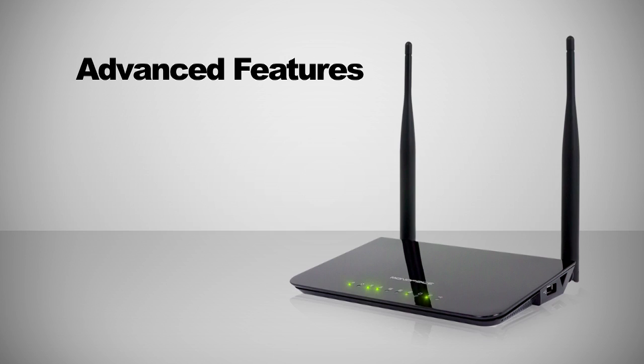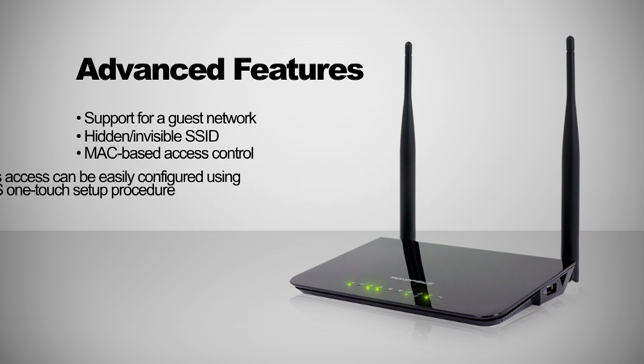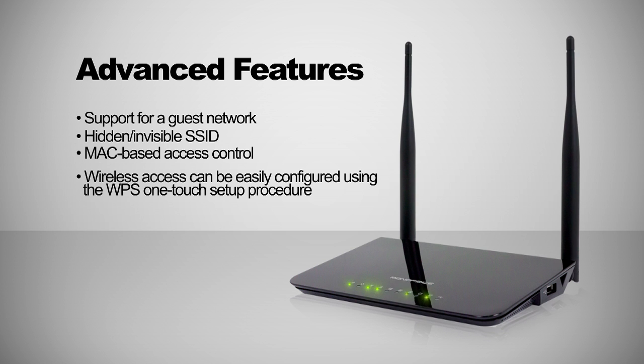The router supports a number of advanced features, including support for guest network, hidden invisible SSID, and MAC-based access control. Wireless access can be easily configured using the WPS one-touch setup procedure.